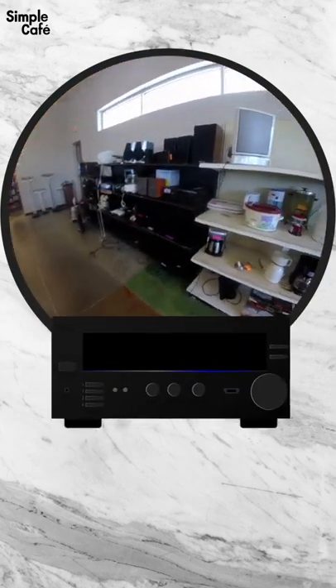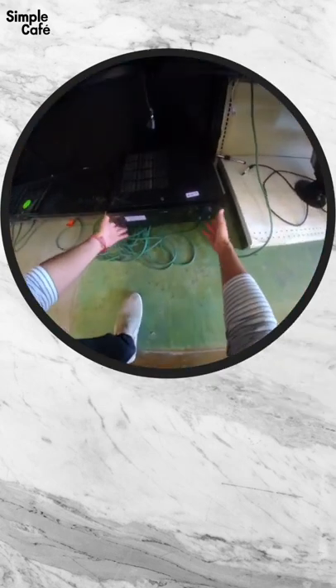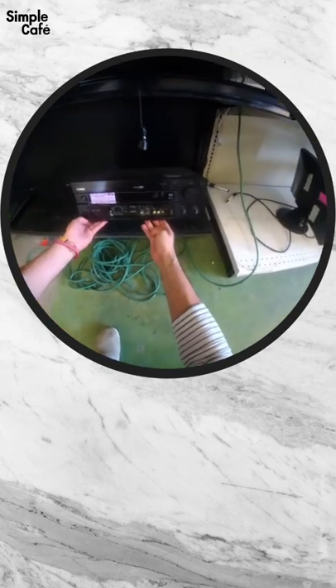A lot of speakers. They even have a few amplifiers. Let's have a look-see at this one here first. $49, with some convenient ports in the front. Feels a little old, but still, not bad.